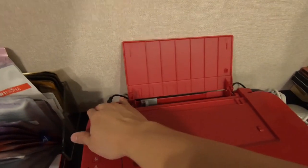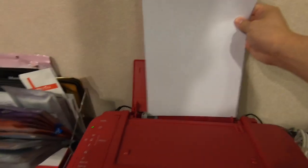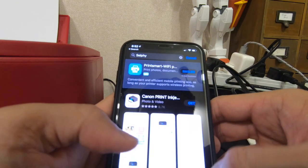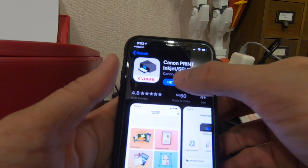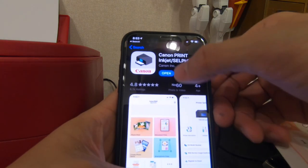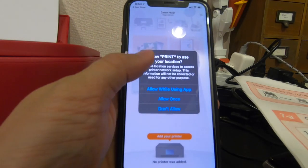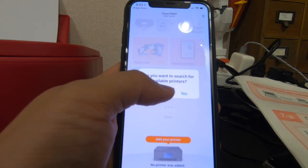This is where you put the paper. For the app, searching for Canon Print - it's the Canon Print app. Use Bluetooth, enable Bluetooth to access the printer network setup. Agree, and allow the app to use location. While using the app, it will search for available printers.